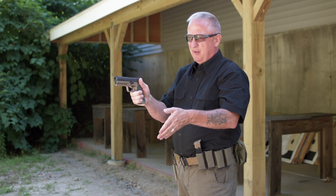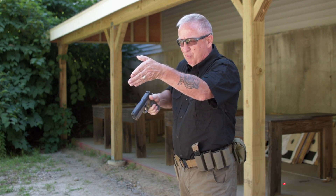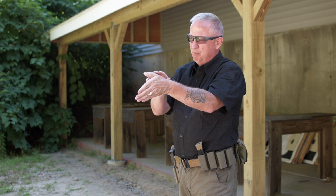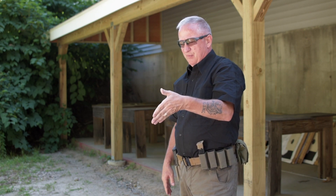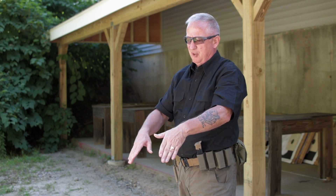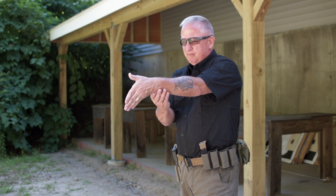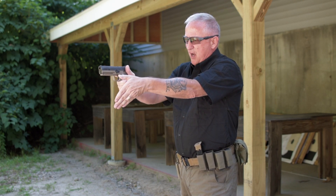Getting back to our support hand — the fleshy part goes into the gap. Before we put our hand under the firearm, I instruct my students to take their support hand thumb and drive it directly at the target, as though bullets could fly out of it. The fingers are then driven down toward the deck at roughly a 45-degree angle, and we feel a little bit of stress down there.